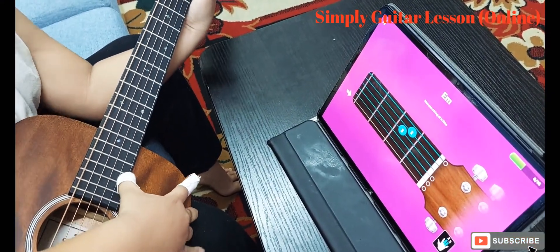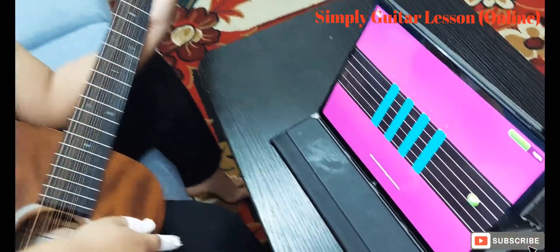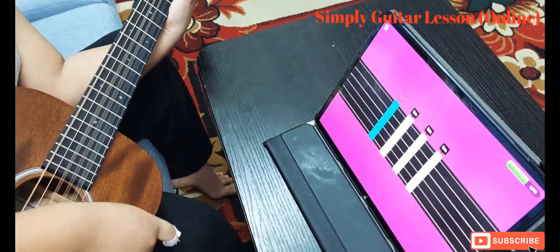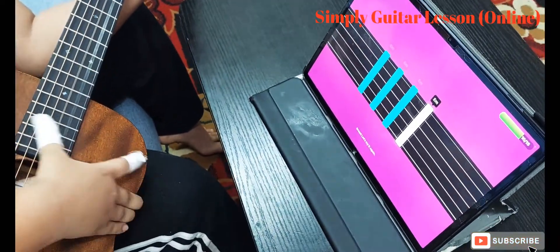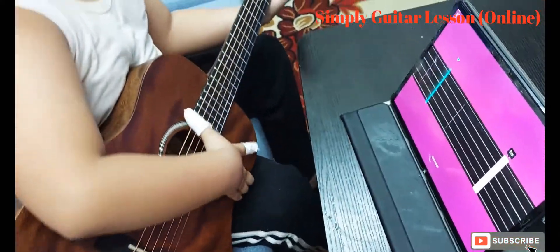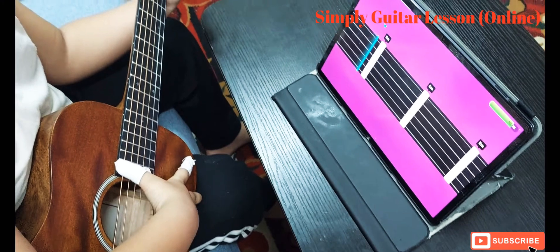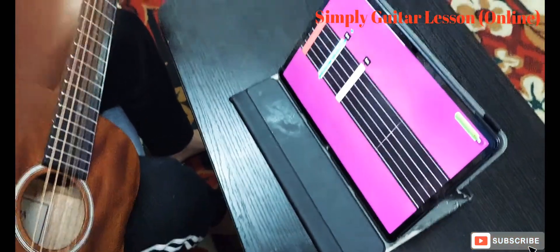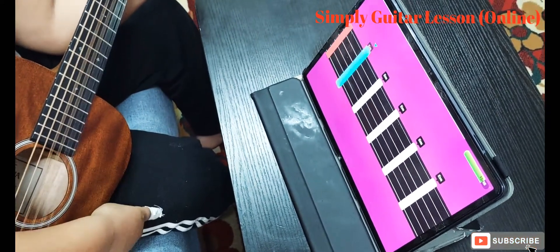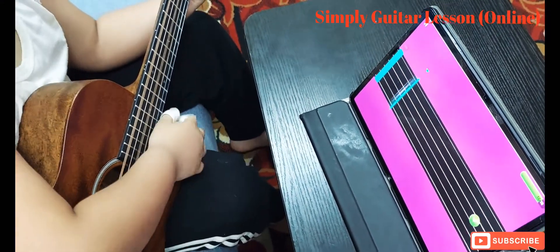Very good. More practice makes it perfect. Very good. Good trip. Good. Good job. Good job.